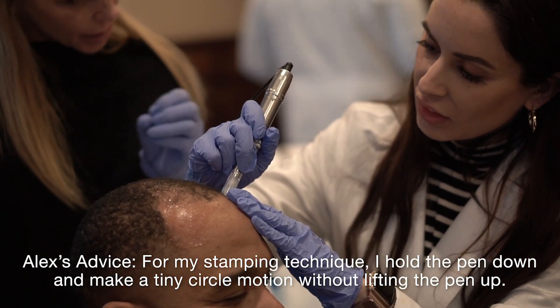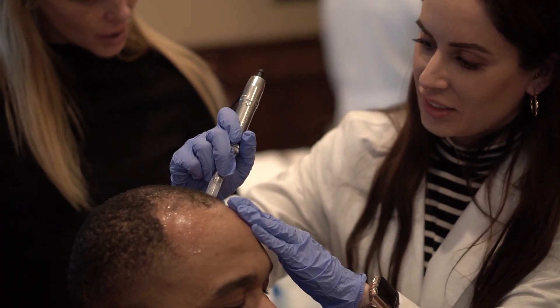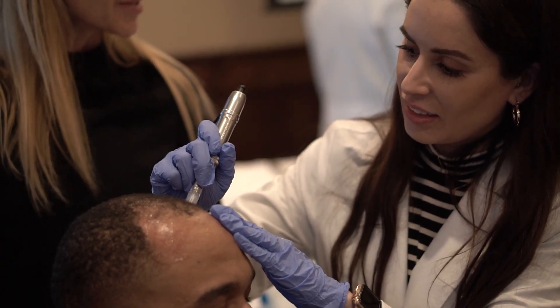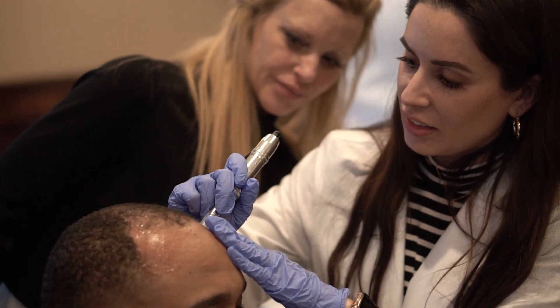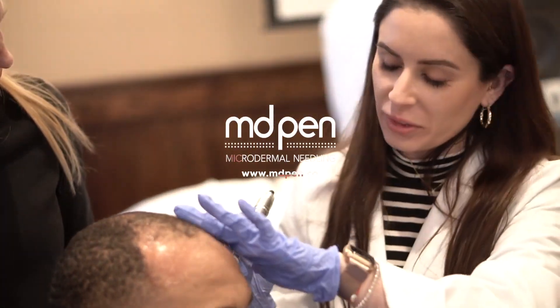So you're actually swinging. I hold it and do like a mini circle. So I was trying to figure it out — that's what you're saying. You'll develop your own technique, rhythm.